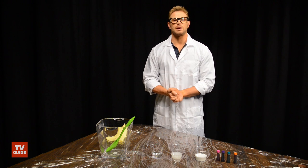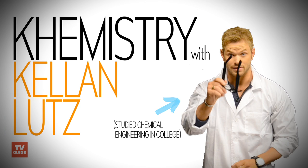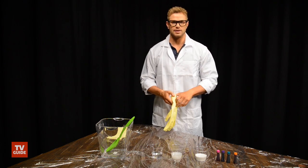Welcome class to Kellan's chemistry class. What we are going to be making today is slime.